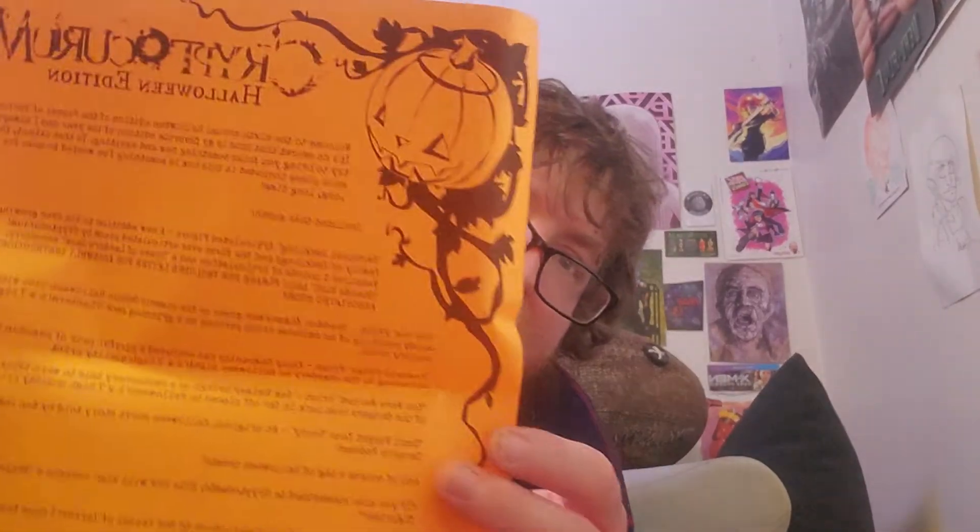I want to grab the card. I'll come on over here. Here's what the paper looks like, with the little pumpkin up top. And it says Cryptocurium Halloween edition.